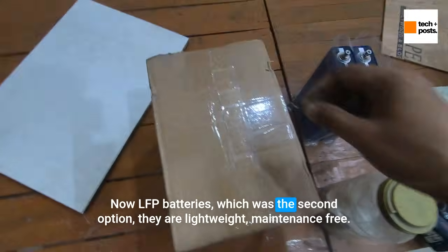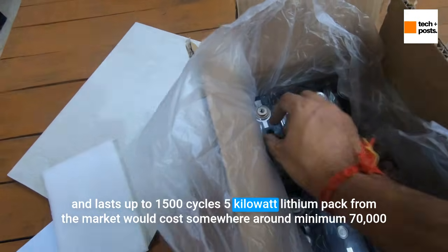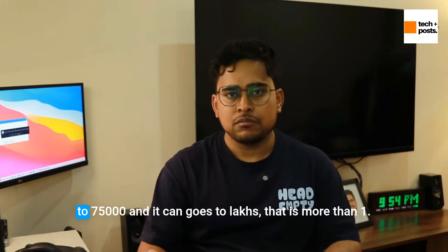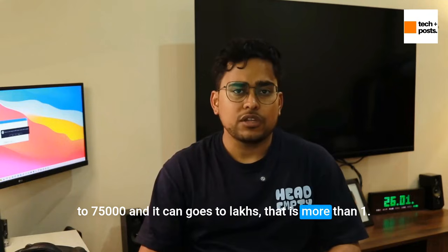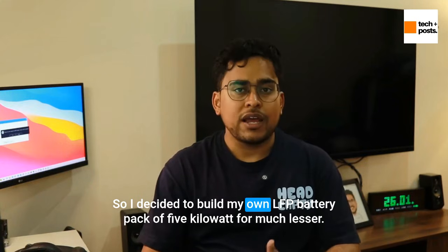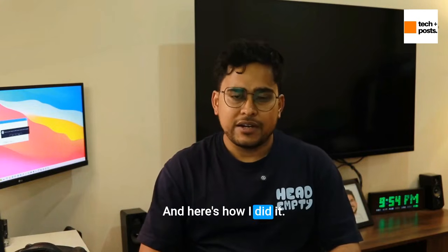The second option was LFP batteries. They are lightweight, maintenance-free, and last at least 1,500 cycles. However, buying a 5kW lithium pack from the market would cost somewhere around 70 to 75,000 rupees minimum — and it can go to lakhs. That's more than 1.5 times the price of lead acid. So I decided to build my own LFP battery pack for much less.